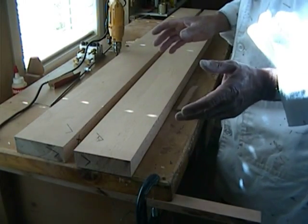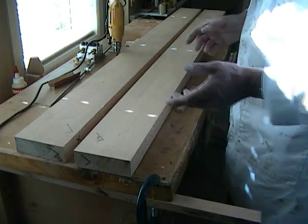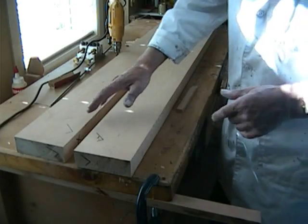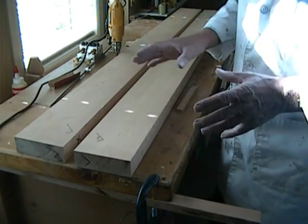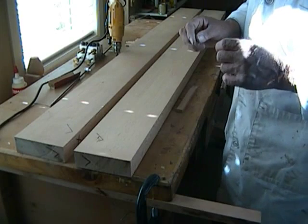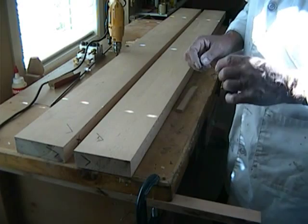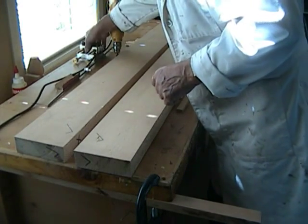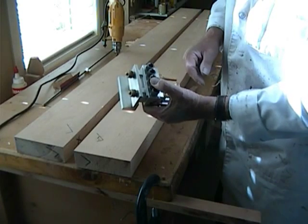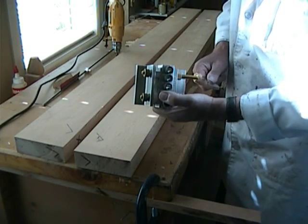The boards are inch and three quarter by five and a half by about 68 inches long, and we want to drill in the centre of the board. Using the same simple formula: inch and three quarters divided by two is seven eighths of an inch, take off three eighths and you're left with half an inch. So we have to install what represents a half-inch spacer in the dowel marks between the block and the reference bracket.